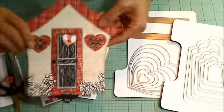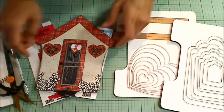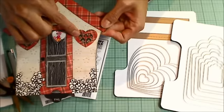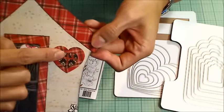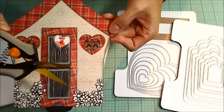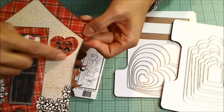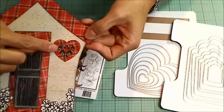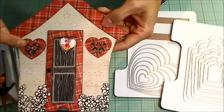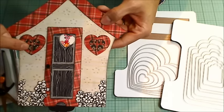For the windows, I used the second-to-smallest and the smallest heart dies, stacked them together, and ran that through my die cutting machine. Then I hand cut some panes so it would look like the windows were heart windows with panes that matched the plaid frame. I did that to both of them, and backed them with another piece of Graphic 45 paper.